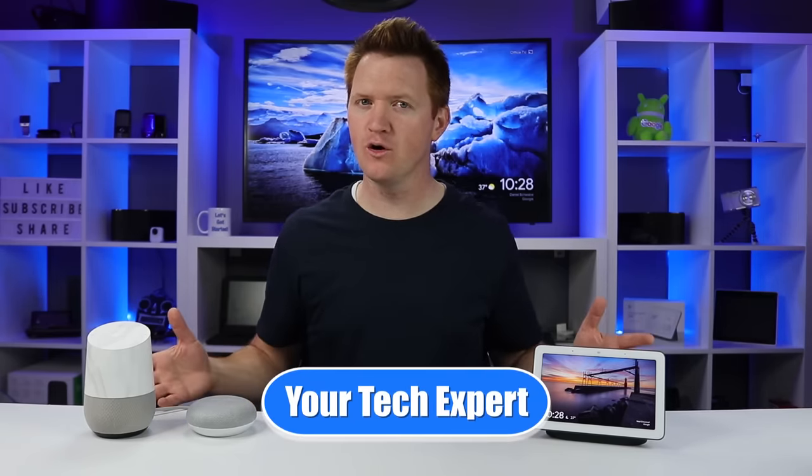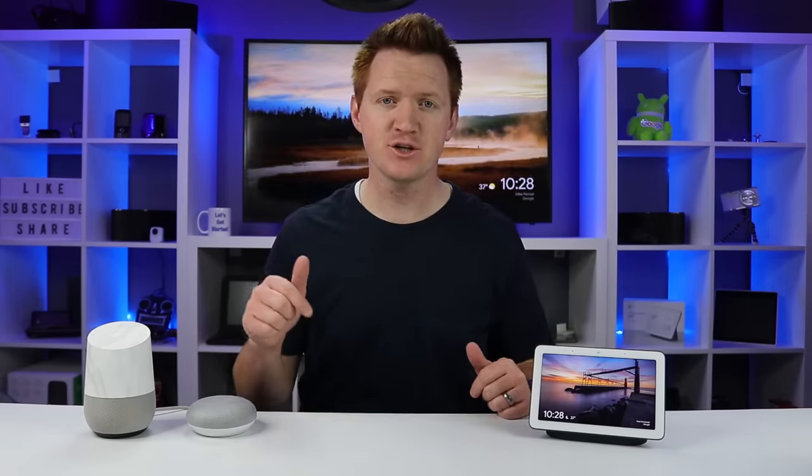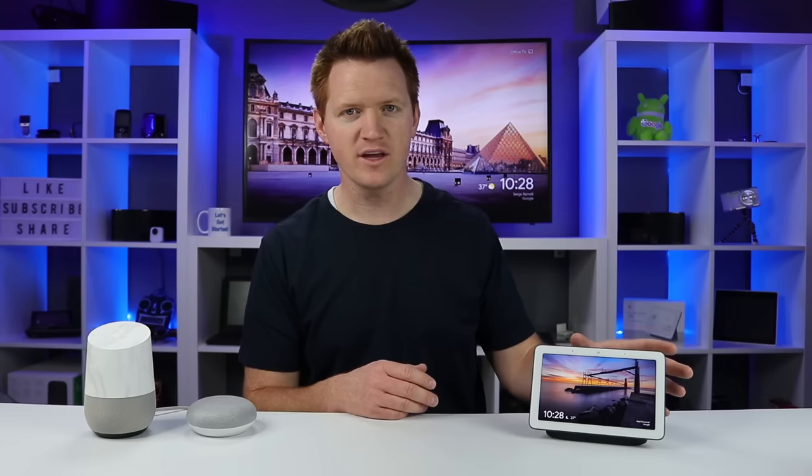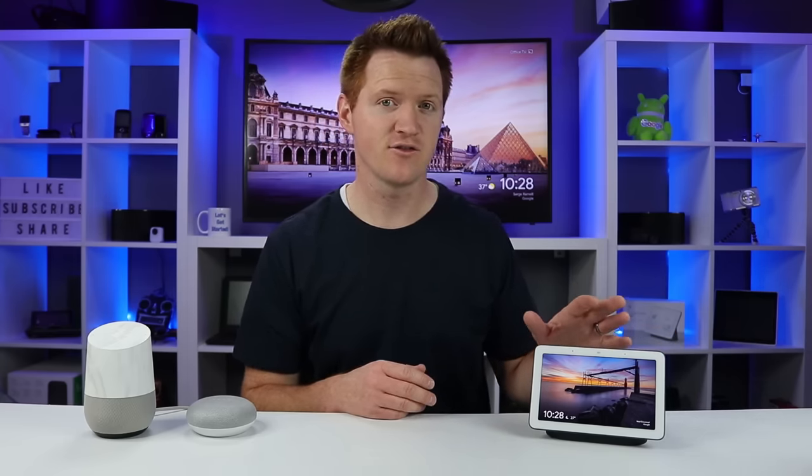If you own any Google Home or Google Assistant device, make sure you hit subscribe as my channel is all about helping you learn how to use these products. Since the Google Home Hub was announced, I've been getting a lot of questions on what it can actually do and what are some of the benefits of having that over a regular Google Home. Today's video is going to show you specifically all the things that you can do with the Google Home Hub to see if it's the right device for you.